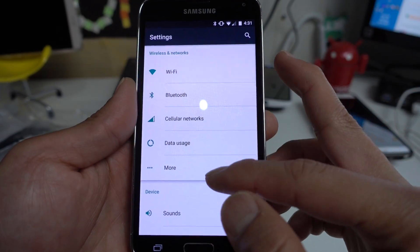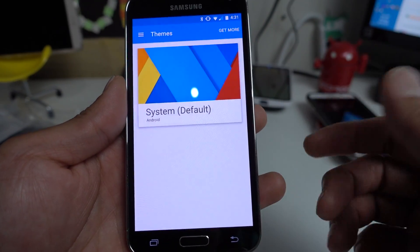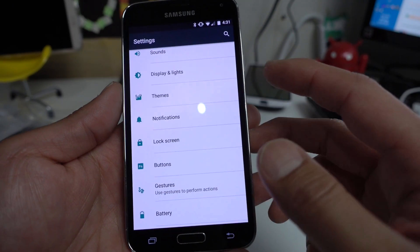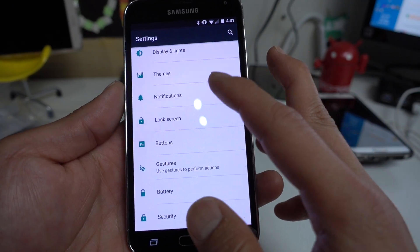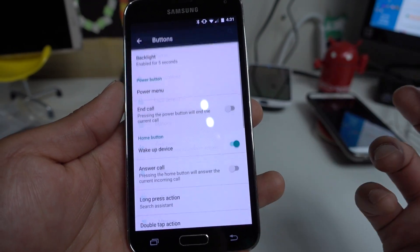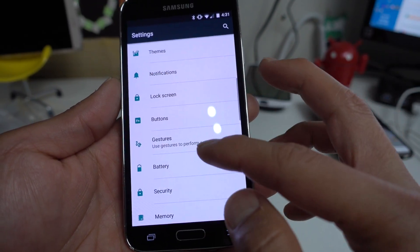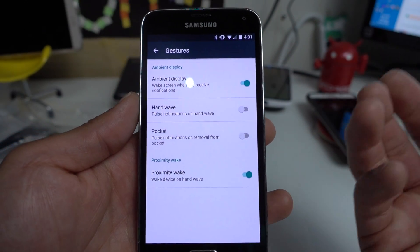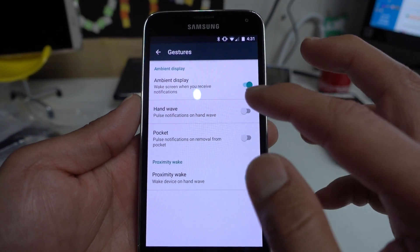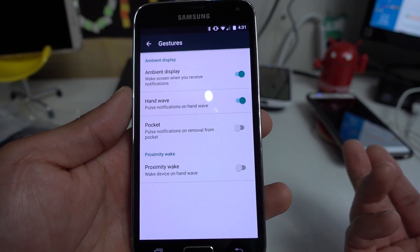As far as CM13 goes, these are all standard features moved over from CM12.1, such as themes. You'll be able to get a ton of themes, notifications, lock screen, and also button customization — you'll be able to customize your button actions. There are even gestures, ambient display, and a wake screen when you receive notifications. You can also enable hand wave and pulse notification on hand wave.